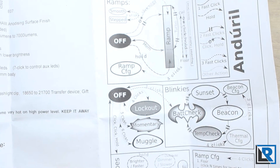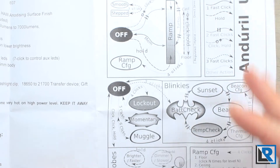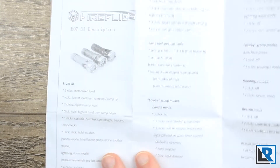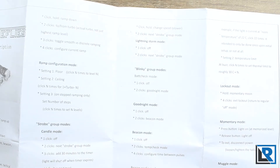The Anduril firmware is kind of complicated — it has a lot of options to configure and change things. Once you get used to it, it's not hard. Take a picture of the manual on your phone and keep it; you'll want to refer back to it until you memorize it. One side has basic facts and the other side is a cheat sheet telling you how to access party mode, lightning or storm mode, lockout, momentary, and all those types of things.